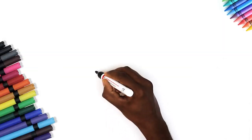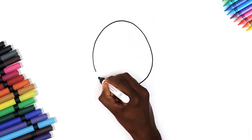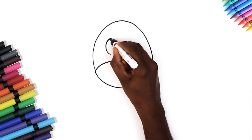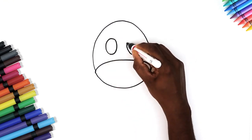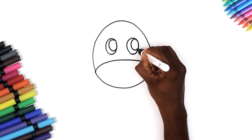Hi kids! Let's begin drawing our cute little cow. Begin with an oval shape for her face. Now a curvy line and two eyes. Yes! That was easy! Draw the pupils and color them in.